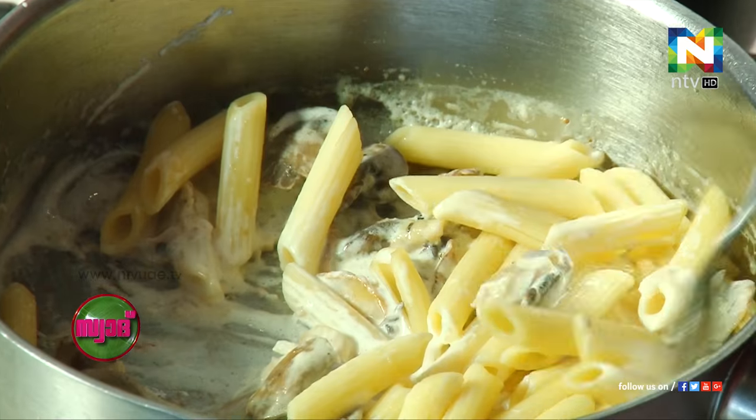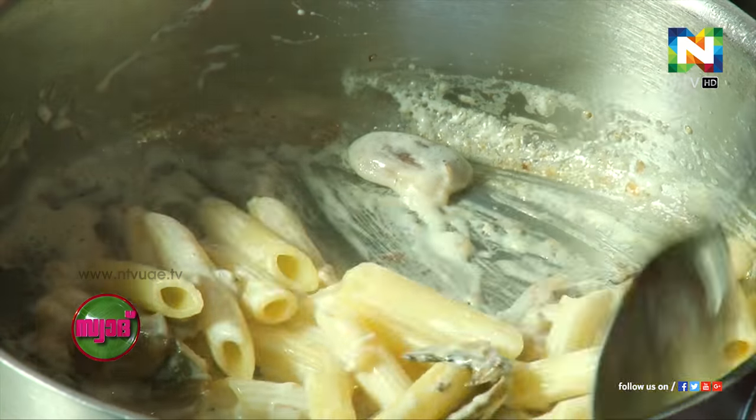To this we're going to add the pasta — this is already cooked. Pasta around six minutes, and then you can use it. Always check the pasta — it should not be too soft and mushy.